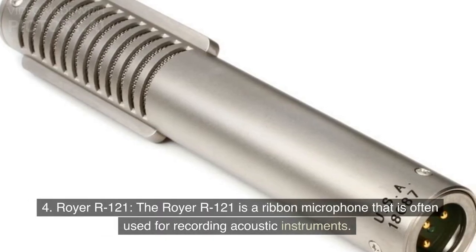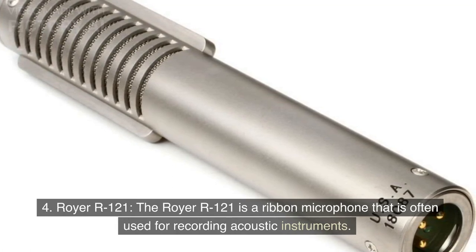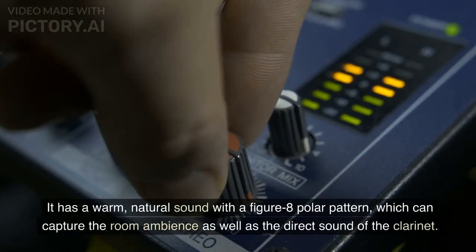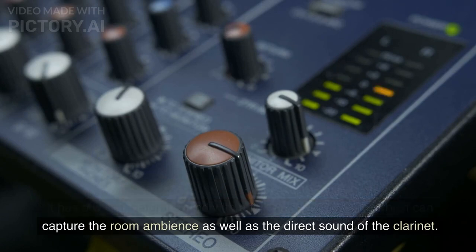Royer R121. The Royer R121 is a ribbon microphone that is often used for recording acoustic instruments. It has a warm, natural sound with a figure-eight polar pattern, which can capture the room ambience as well as the direct sound of the clarinet.